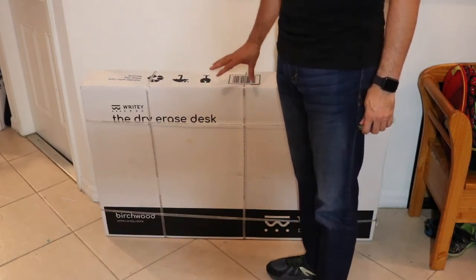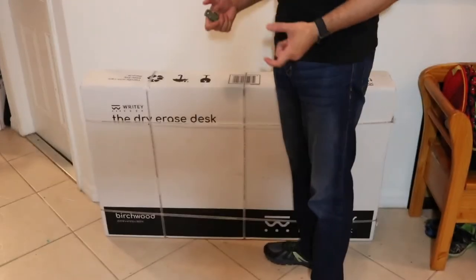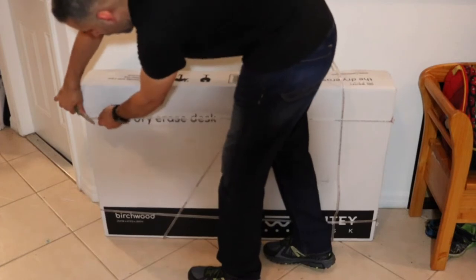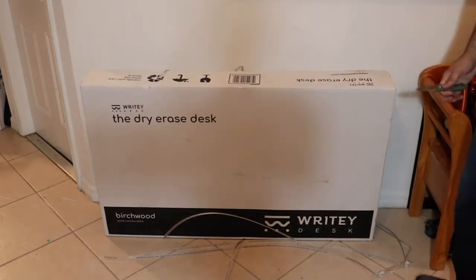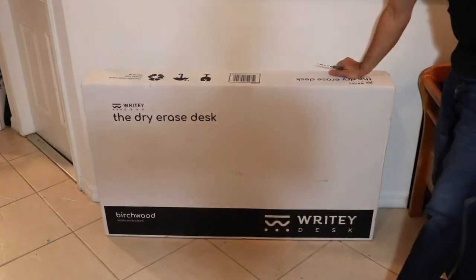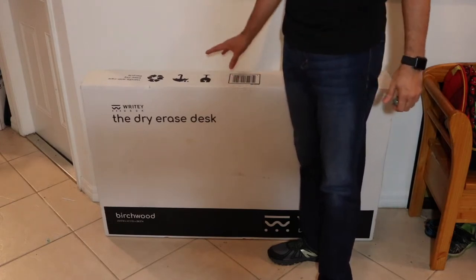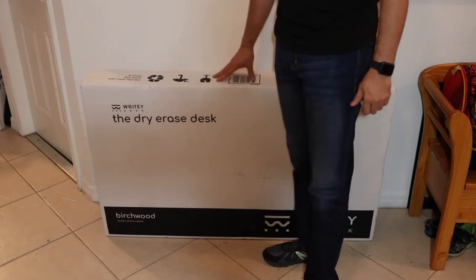This box weighs 90 pounds, and this is the smaller of the two options, so if you need some help I would recommend that you get it. It's not too big, but the legs are steel and the top is very firm, so that's what's going to weigh a lot. This was actually shipped by a freight shipping company — they contacted me and asked when I was home so I could sign for it. The shipping was really well done. The gentleman actually wheeled it all the way into the house, which gave me enough room to go ahead and build it.